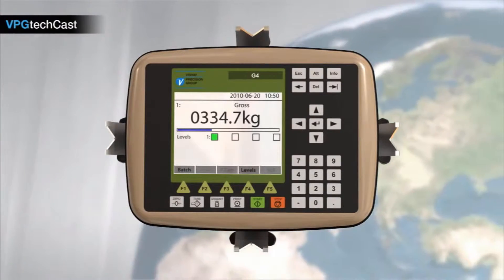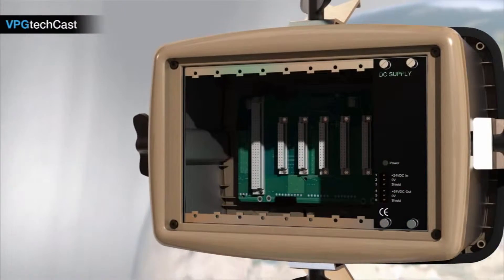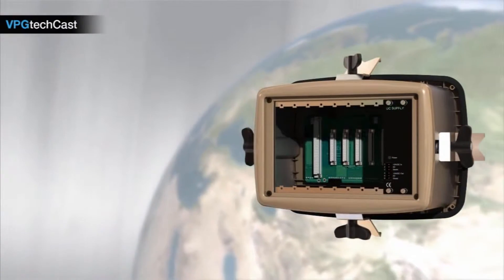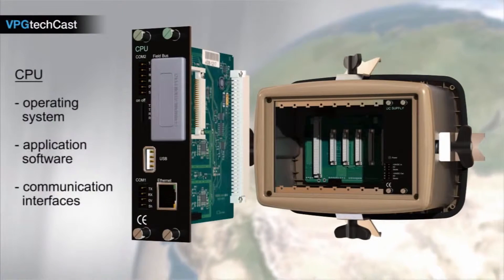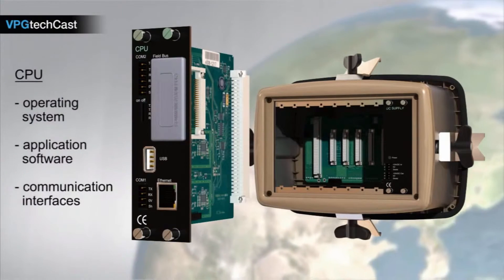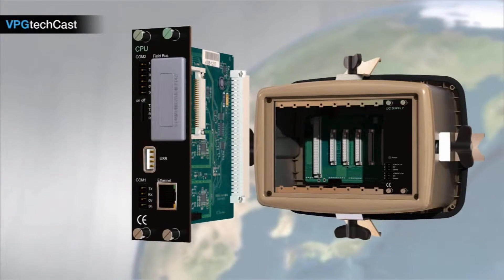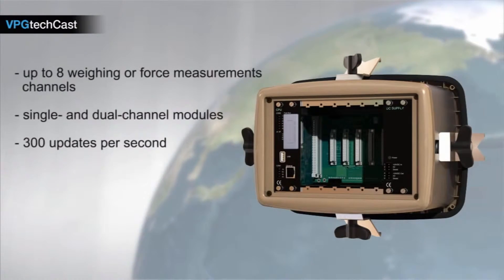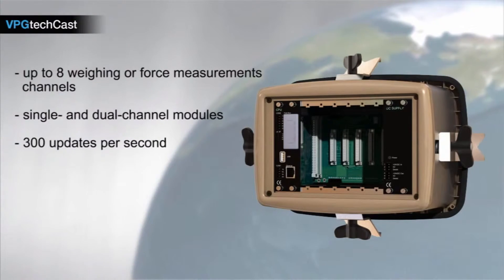The G4 is a modular system with six different hardware modules that can easily be added or replaced according to customer or application requirements. The panel mount version can hold up to six modules in addition to the main module, the CPU. The CPU contains the operating system, application software, and communication interfaces. As the brain of the instrument, the CPU is designed with the highest standards in mind to give you the most modern communication protocols for industrial applications. The G4 can have up to eight weighing or force measurement channels by equipping the base unit with single or dual channel modules.